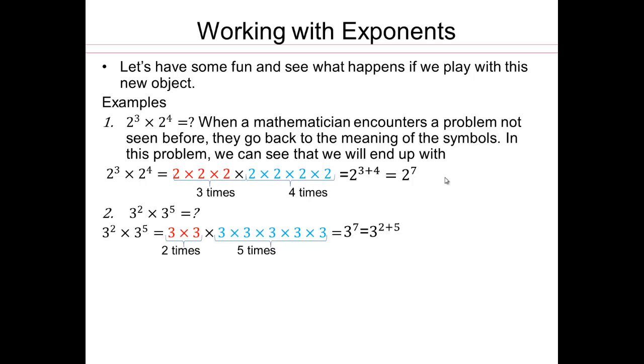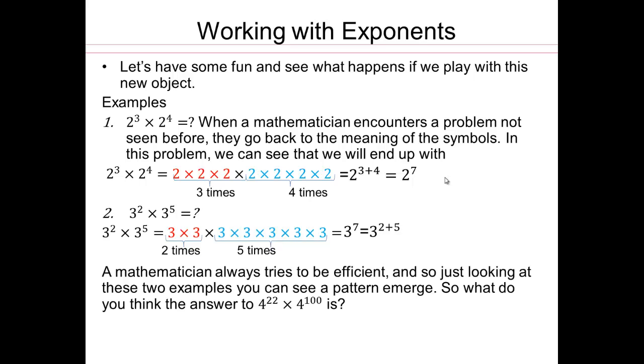3 to the seventh power, because we got 2 threes and 5 threes multiplied together. So as a mathematician, when you work with things like that and make it look like fun, you don't have to memorize any rules. Because you can always fall back to your basic understanding and get your way out of any situation you're stuck in. So mathematics doesn't just teach you the facts in mathematics, but it teaches you problem-solving skills that you can apply in other parts of your life and other disciplines.